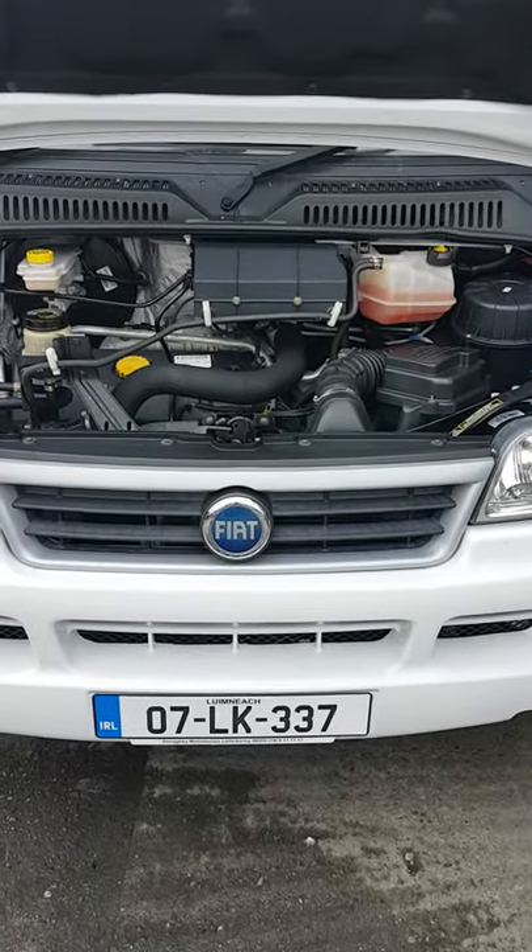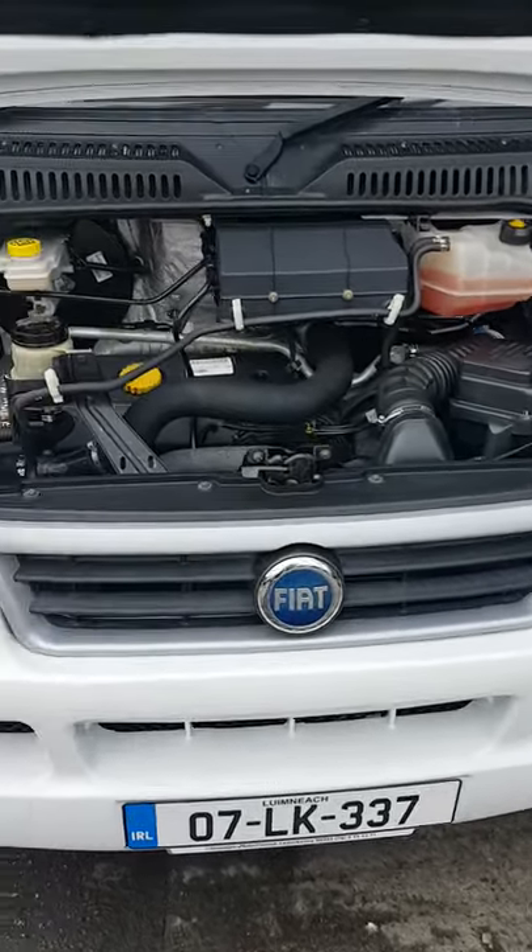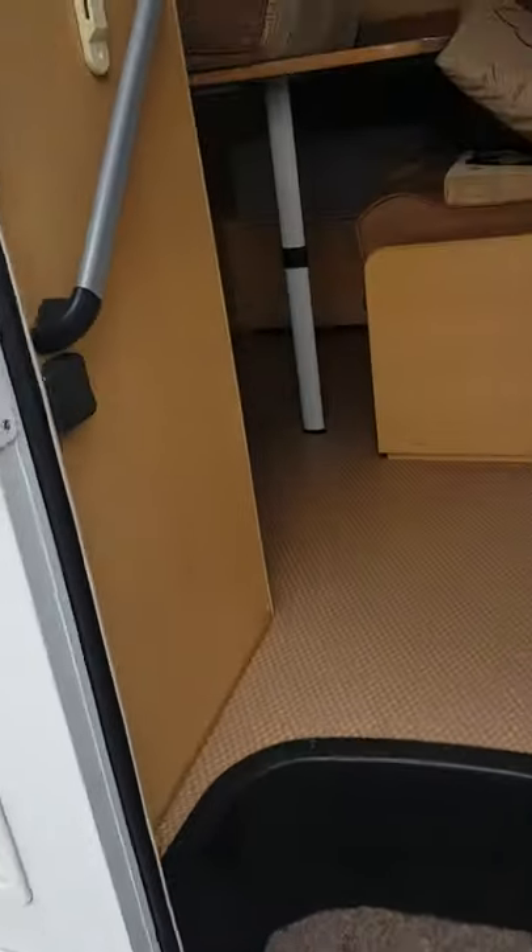Hi folks, I'm just going to do a little demonstration video here on your new van and just give you a rundown of how everything works. We'll just go inside here first and show you a few bits.